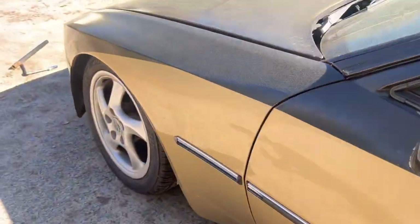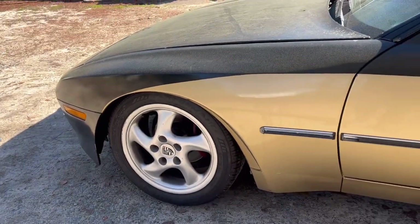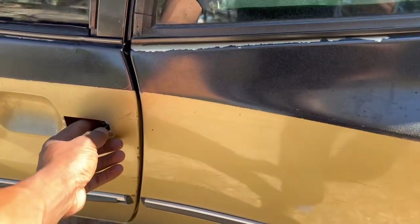These wheels right here are cambered, so I might recamber that wheel. I also want to put some new brakes on here. I'm going to make a list of what I really want to do.